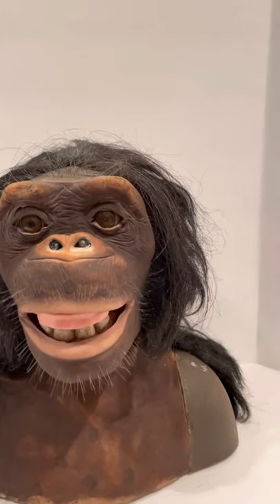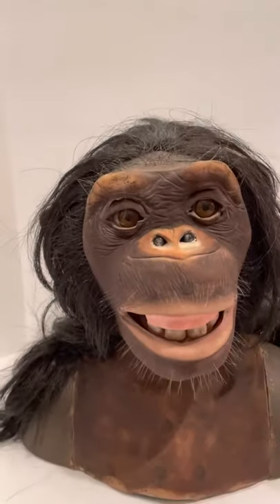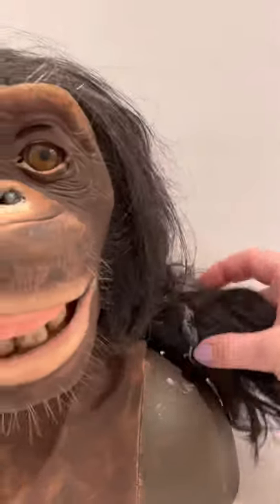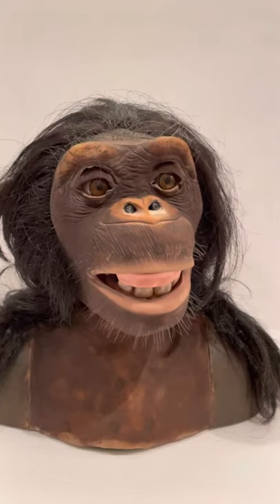What do you see? You can see his hair came unglued here, but you can glue that back. And he moves around, kind of like sensor activated, I think.